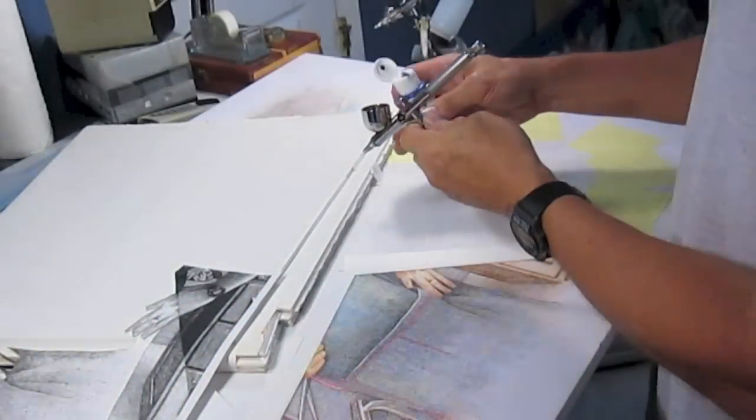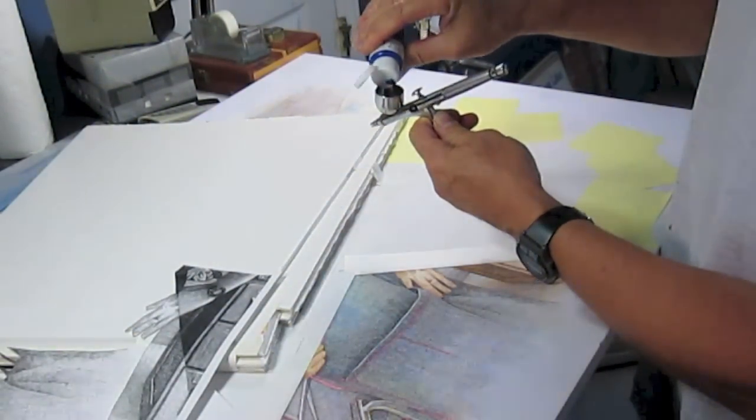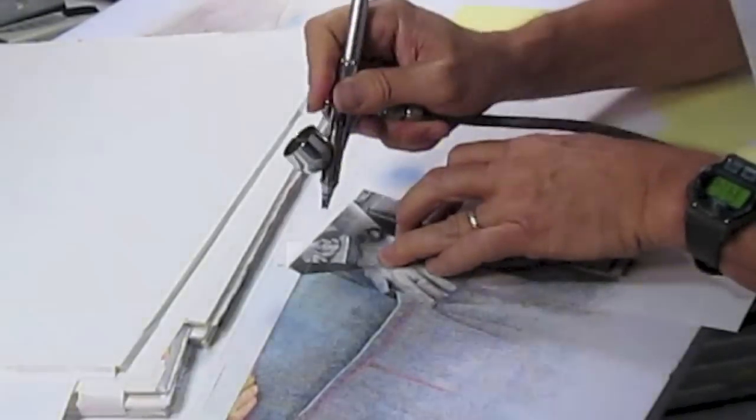Airbrush works amazingly well in combination with pen and ink because it leaves no texture of its own, so it allows the beautiful texture of the pen and ink to show through in the final product. At this point I'm applying blue paint around the cutout mask shaped like my hand and then brown along the cabinet.